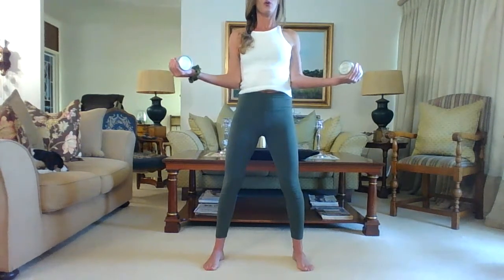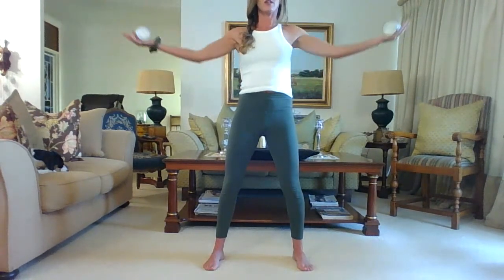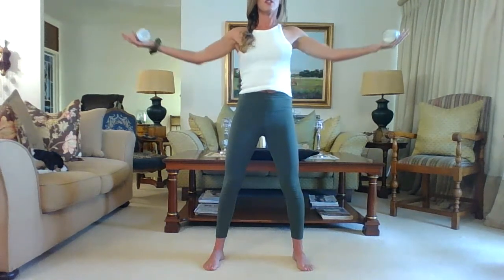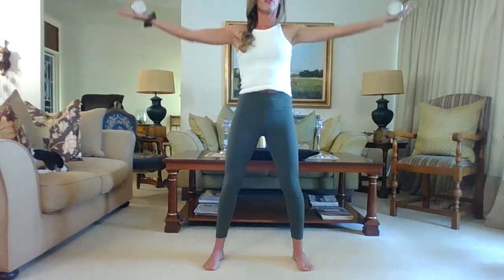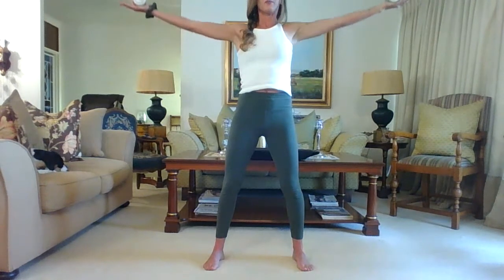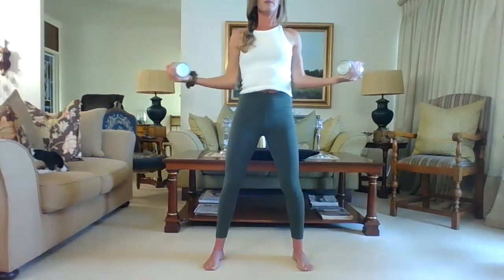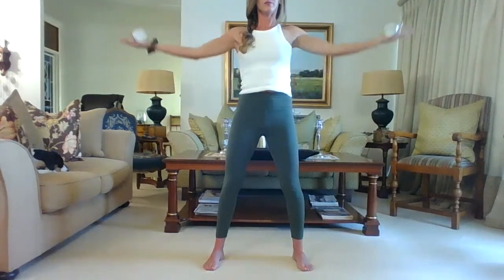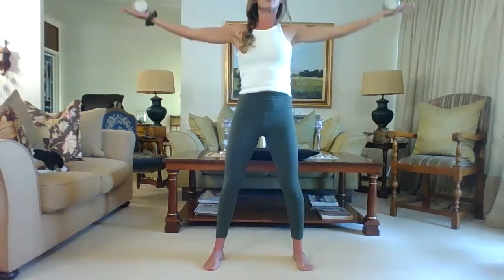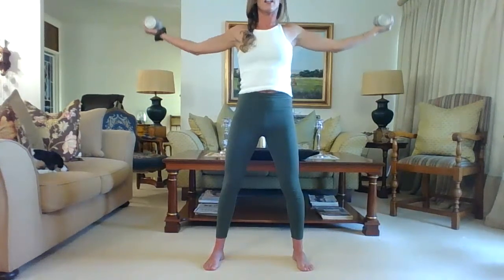Take a deep breath in, exhale reach the palms up, then inhale release them down. Exhale reach, then release. Reach, release — as you bring it in you're feeling those shoulder blades squeezing down and together. As you're lifting, feel those shoulders still dropping — you're using your arms, using your core. Let's go for four, three, two, one. Hold the arms out with a slight bend in those elbows and let's go into tiny little arm circles.